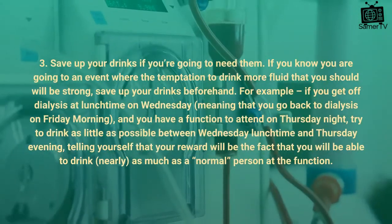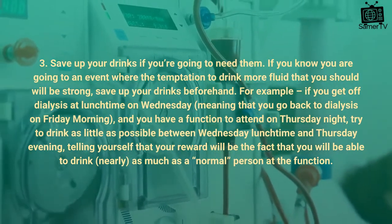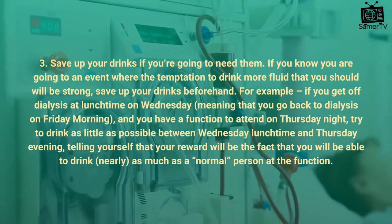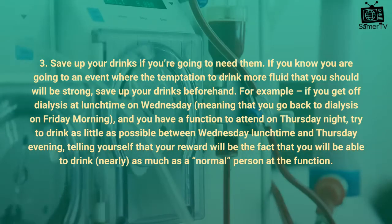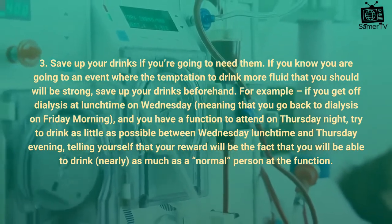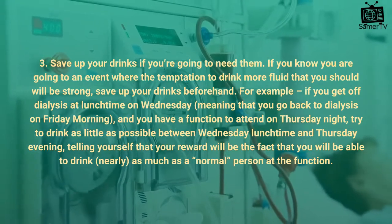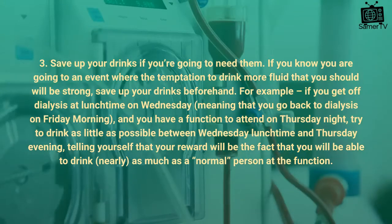Tip 3: Save up your drinks if you're going to need them. If you know you are going to an event where the temptation to drink more fluid than you should will be strong, save up your drinks beforehand. For example, if you get off dialysis at lunchtime on Wednesday and go back on Friday morning, and you have a function to attend on Thursday night, try to drink as little as possible between Wednesday lunchtime and Thursday evening, telling yourself that your reward will be being able to drink nearly as much as a normal person at the function.